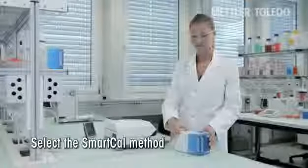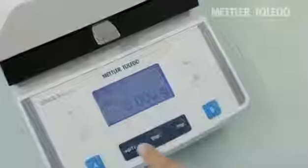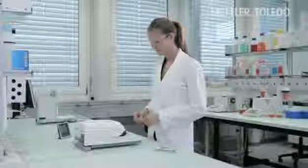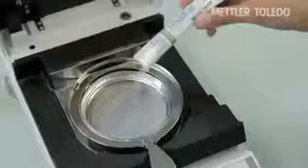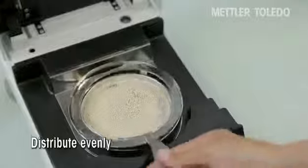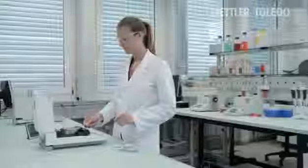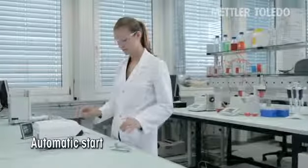Select the integrated SmartCal method from the menu, tear the sample pan, open the SmartCal stick and distribute the entire contents evenly over the pan. Each stick contains 8.5 grams — exactly the right amount to cover the whole pan. Place the sample pan into the moisture analyzer, and the test starts automatically.